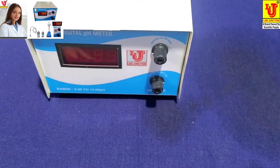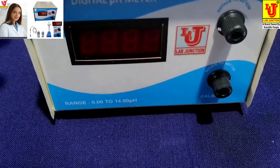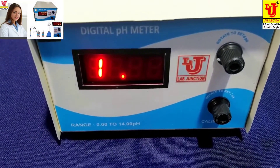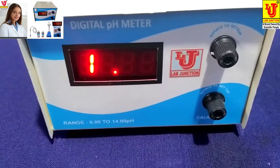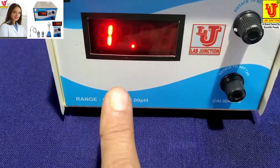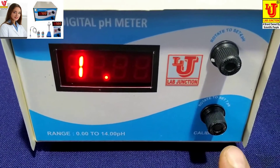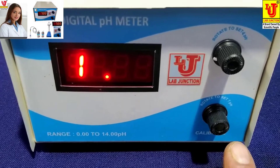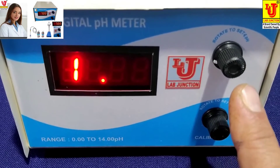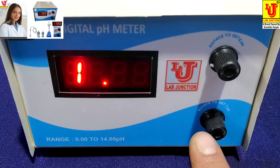Now this is our instrument — front view. I'm switching it on. This is the main display. This knob is to set the 7 pH standard solution, and this knob is to set the 4 pH standard solution, as already written on the panel.